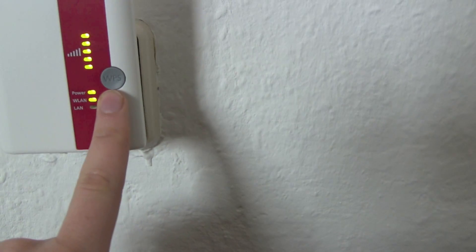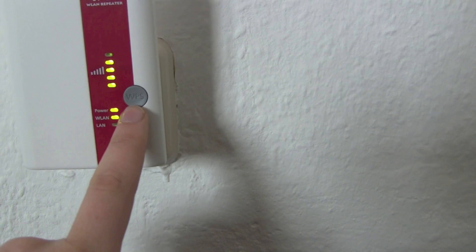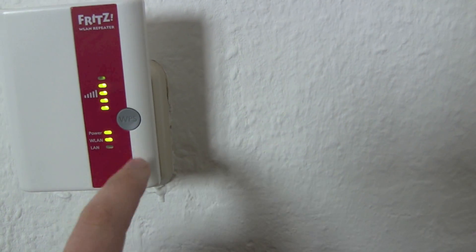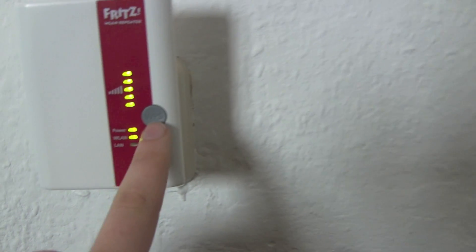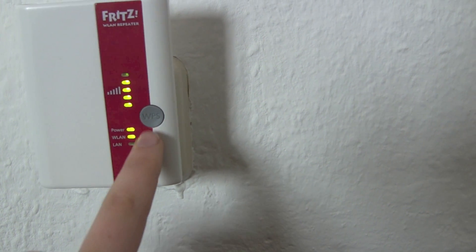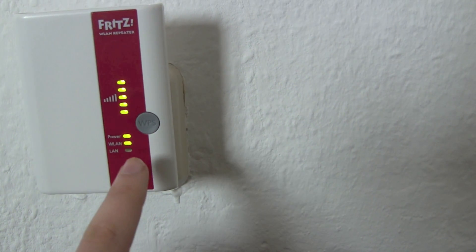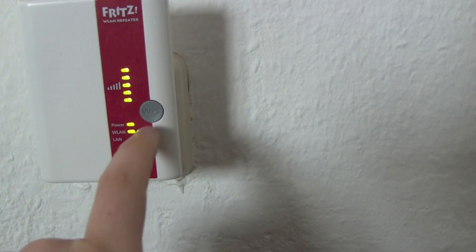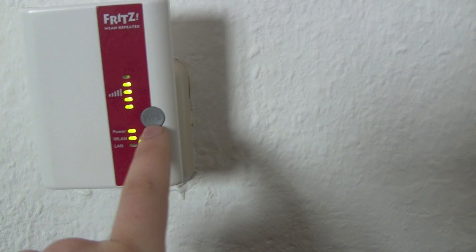And this WPS button has three functions. Number one: you push it for one second, you can turn Wi-Fi off and on. Number two: you push it for six seconds and you reset it.